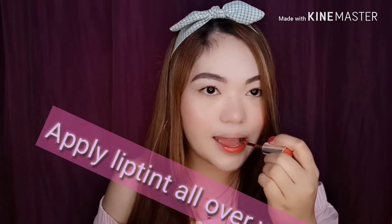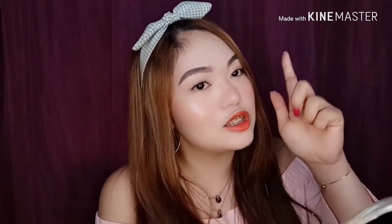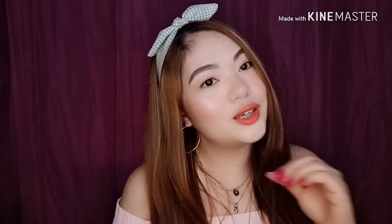Okay, so now it's the full coverage. If you apply a lip tint, just apply it all over your lips — you can apply it as much as you like using your finger. And that's the second way of putting your lip tint.